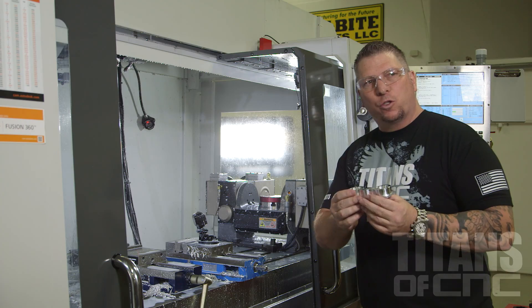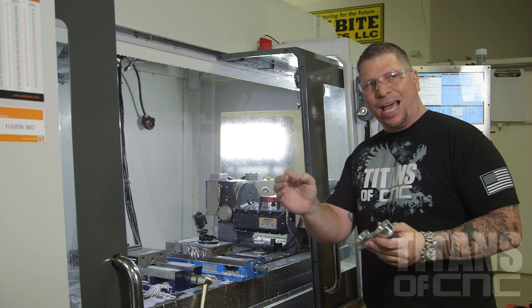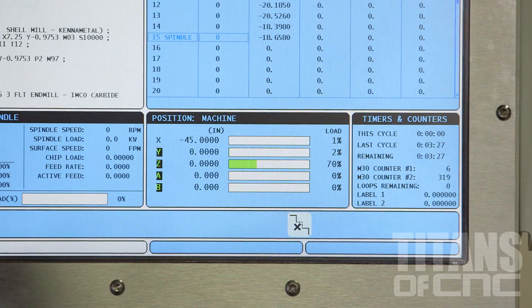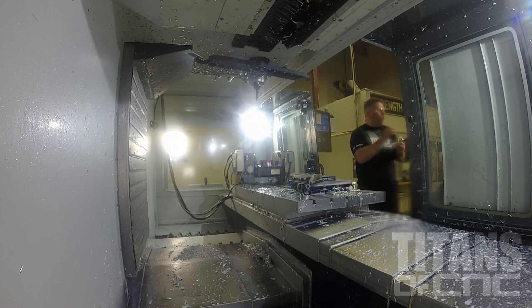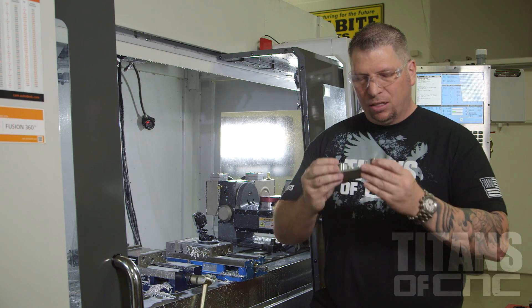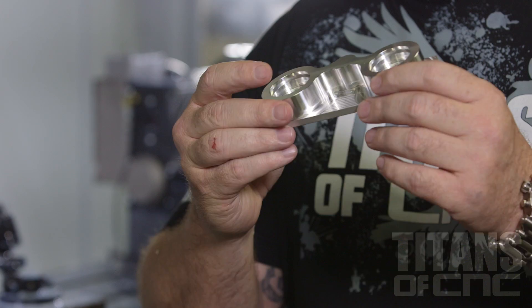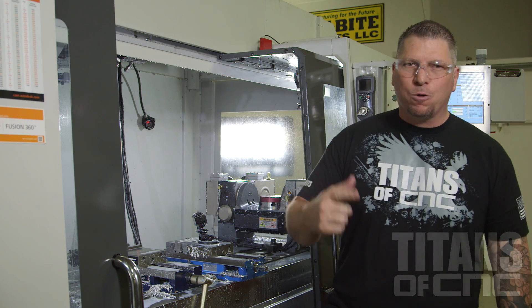We just took the program from 7 minutes and 40 seconds down to 3 minutes and 27 seconds by just making a few adjustments. That concludes today's trilogy, the Titan 8M part. Thank you so much for watching this video. Keep pushing the limits, keep CNC machining—boom, I'm out.